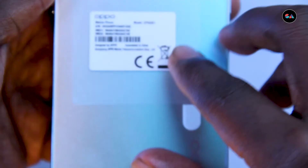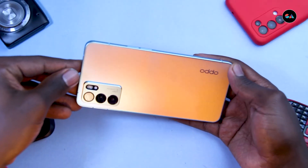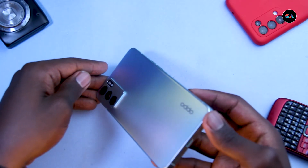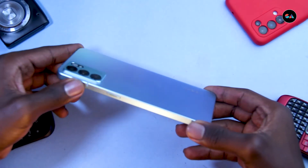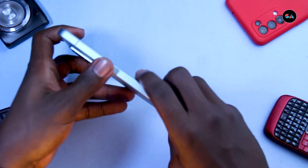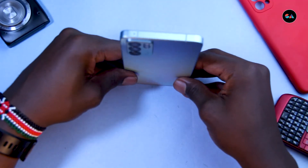Let's take the protective film off so you can see the Aurora color more clearly. Tilting it, you get some gold going down, then some blue, and tilting further you get some purple — which gives the phone that extra flair you'd want. If you do want to case it, that's fine, that's up to you, but I absolutely love this phone's design.